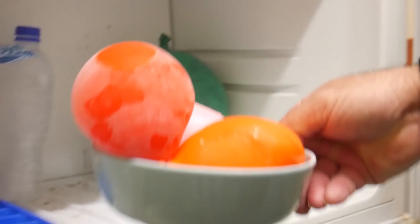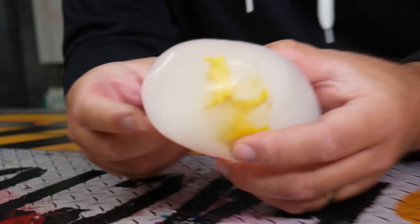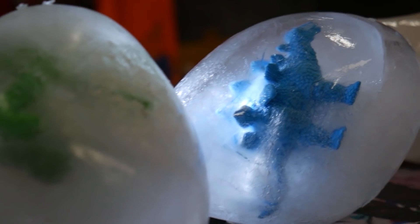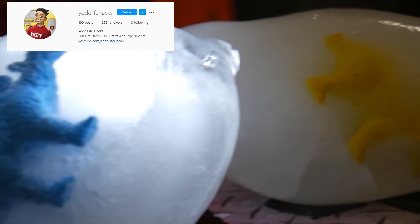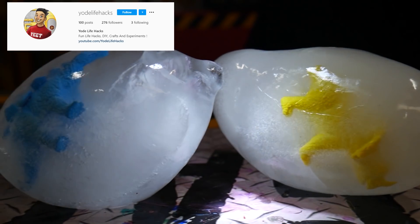Once they're frozen, bring them out and cut the balloons open. Now you have created your own prehistoric frozen dinosaurs. If you guys give it a try, tag Yoad Lifehacks on our Instagram page and we will comment and follow you back if you try any of our lifehacks.